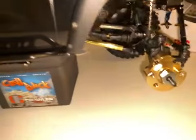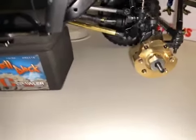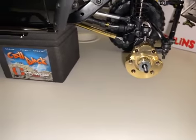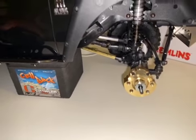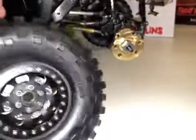I could have gone with Traxxas but Traxxas is going to charge you a lot more if you go that route. I don't mind it, but certain things you just want to save money on and this was one of them. I do a lot of trail runs — I'm not really into super aggressive rock crawling — I just need something to keep it firm on the ground. I also put these stock windshield wipers scale accessory on there too — and that's that.